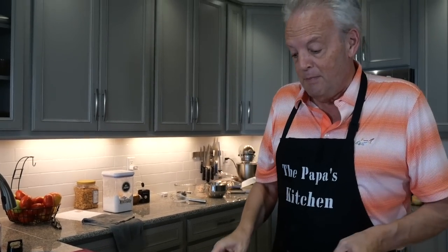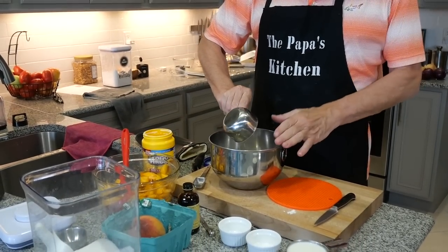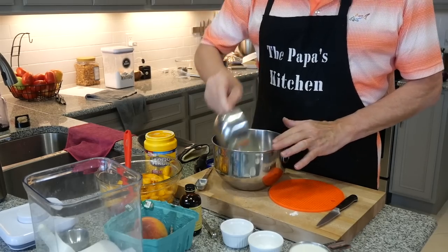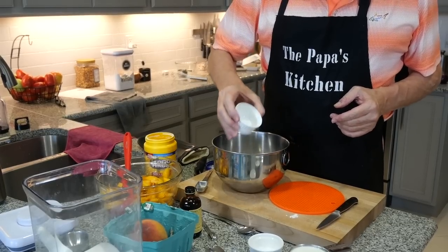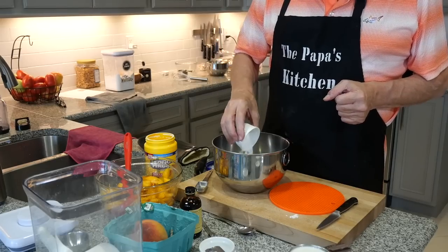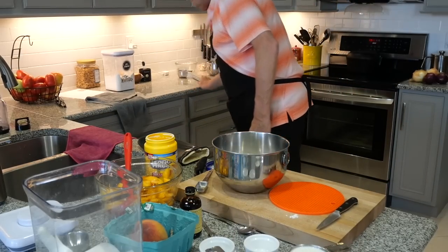While that's doing the 10-minute deal, here's what we're going to do - we're going to make the batter. All I need is one cup of all-purpose flour. I use White Lily, as most of you know. Then I'm going to do a quarter teaspoon of kosher salt and one and a half teaspoons of baking powder, and I'm going to whisk that together.